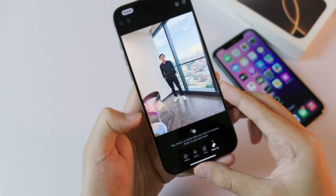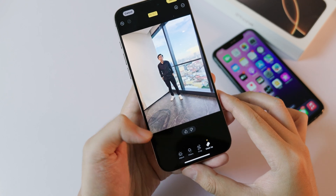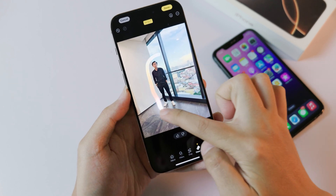It will also automatically identify objects — here it identified the chair on the left side. All I have to do is just tap to remove, and that's it. As you can see, it does a very good job.